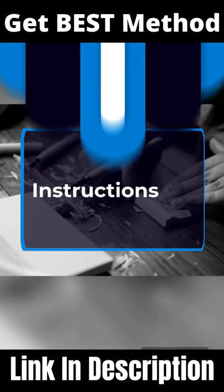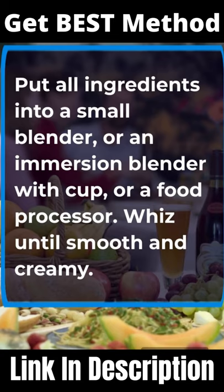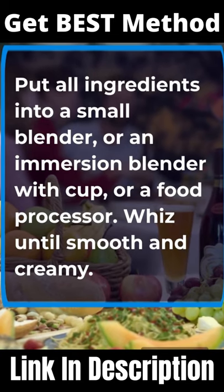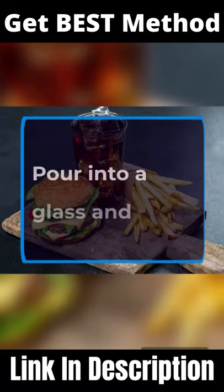Instructions: Put all ingredients into a small blender, an immersion blender with cup, or a food processor. Whizz until smooth and creamy. Pour into a glass and enjoy.